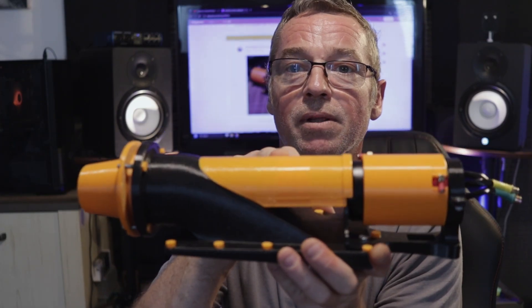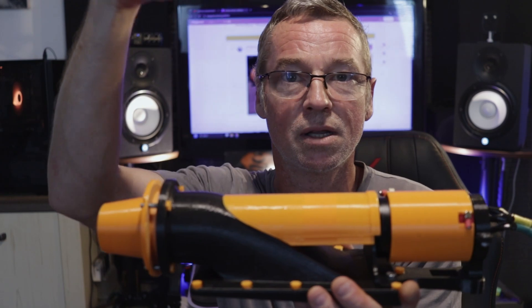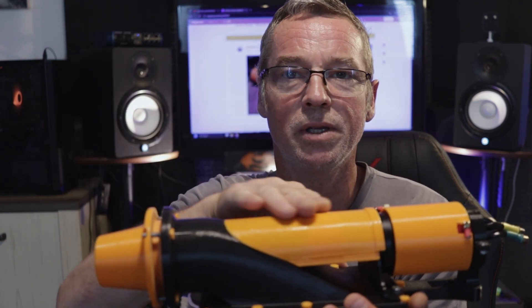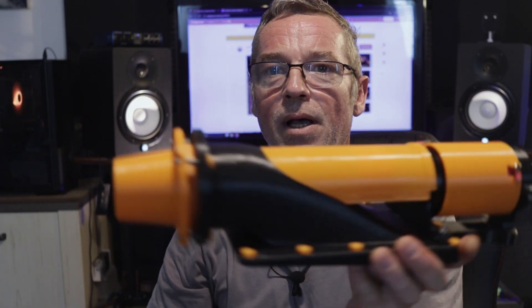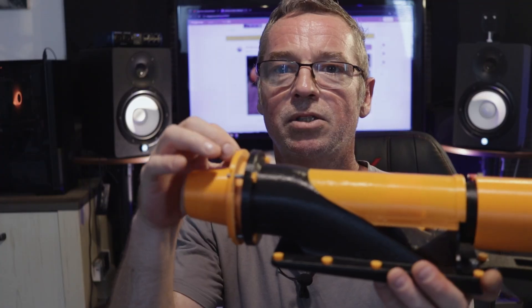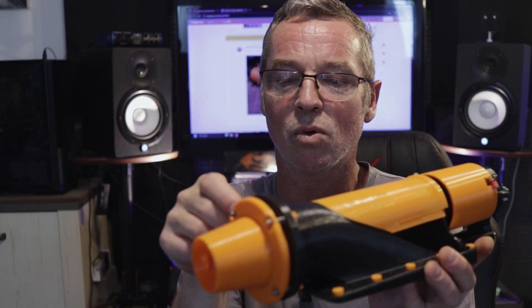I've made this out of PETG, by the way, because it's a little bit higher temperature. I was getting some sun coming down into the board when I was down the river and it slightly warped the PLA cover — it didn't take a lot of heat. So PETG is a bit more solid, and I've printed these with a bit more infill so when I tighten up nothing crushes. That was the problem I was getting with the water leaking — the crushing of the lip here.